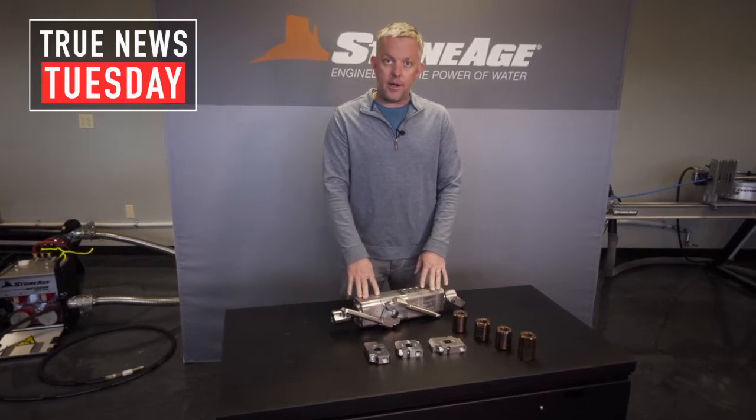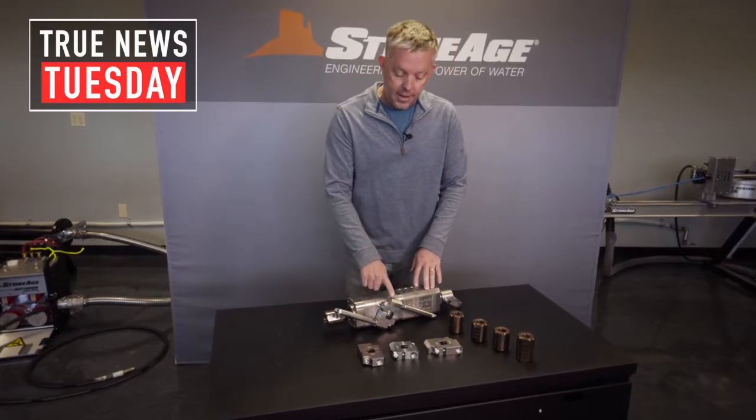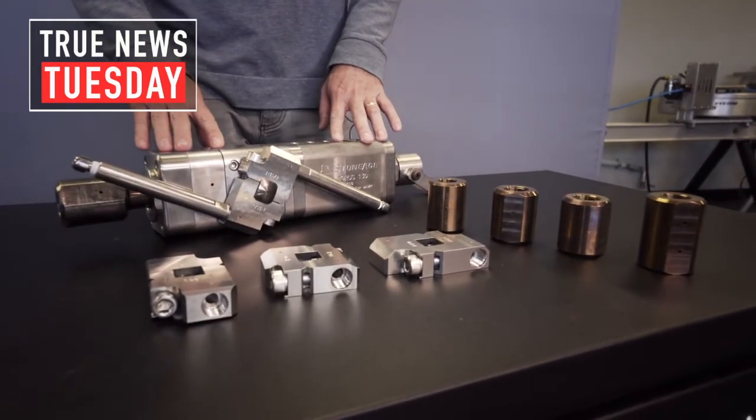So how do we make one tool accommodate all the pressures and flows? There are two primary things. We offer these manifolds and couplings, which are just individual bolt-on items that allow you to adapt this tool to different cleaning applications.